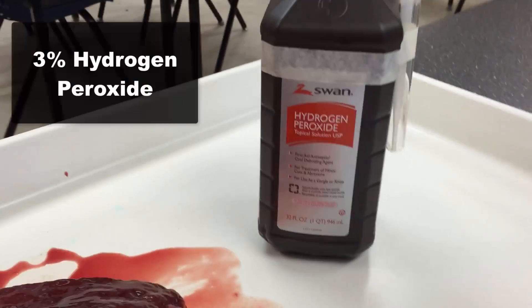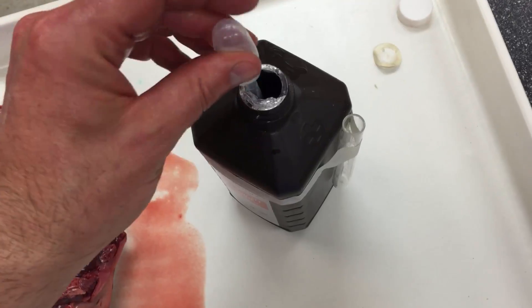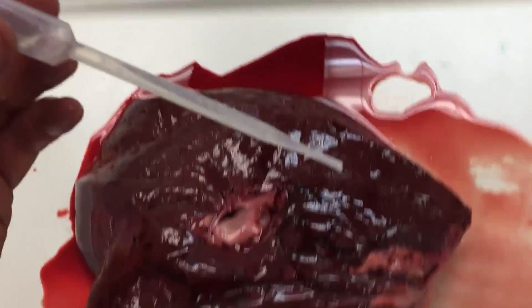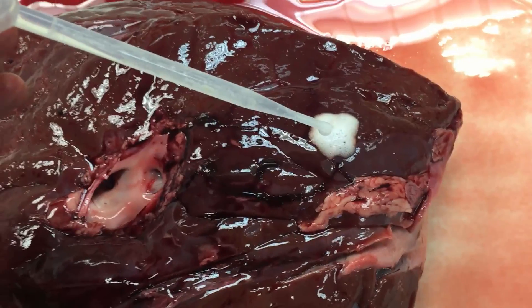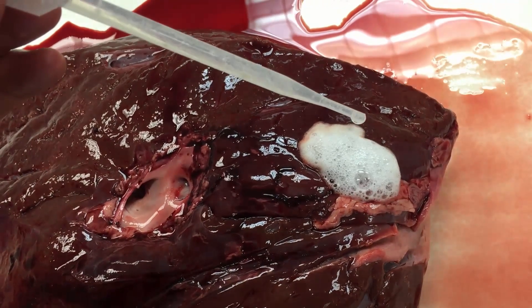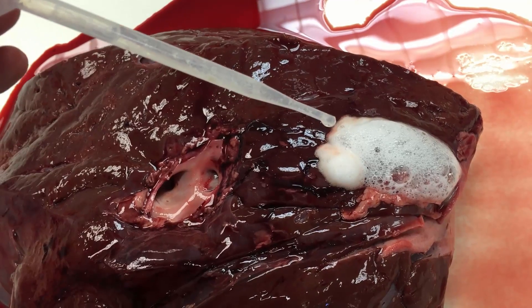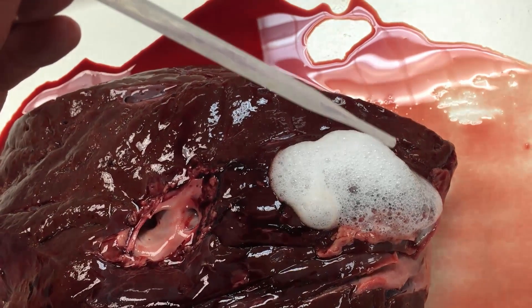I've got some hydrogen peroxide here — this is 3%. This is the stuff that your mom puts on your wounds just to make you squeal and watch it bubble up. It doesn't really do anything according to science when she puts it on there. But look what happens when I drip it on the liver — it bubbles up and makes these white bubbles, almost like a foam.